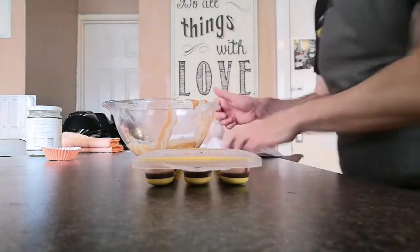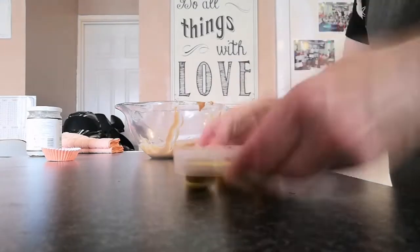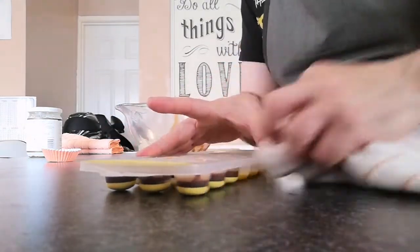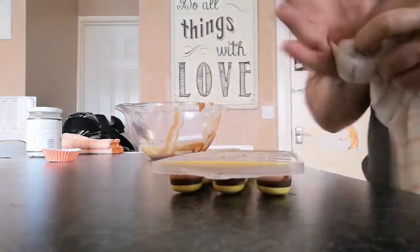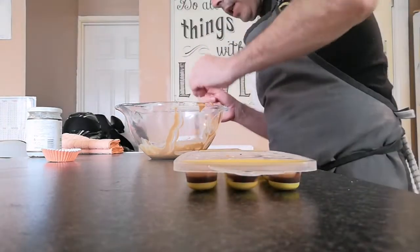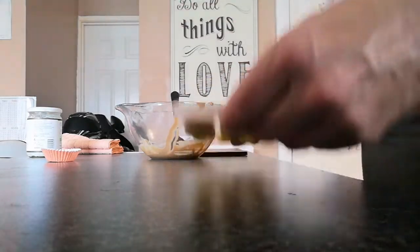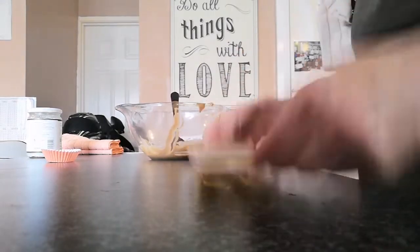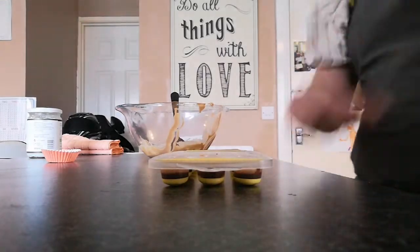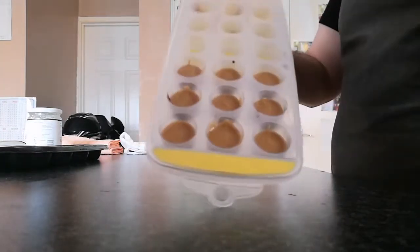They don't have to be even. I've still got quite a lot of mix left so I'll keep that to one side and give the molds a tap. If there's any mess over the top, give it a quick wipe. The chocolate is already on them so the peanut butter will set really quickly in the freezer. We'll pop these back in for maybe five or six minutes until they're set, then put the chocolate on top.